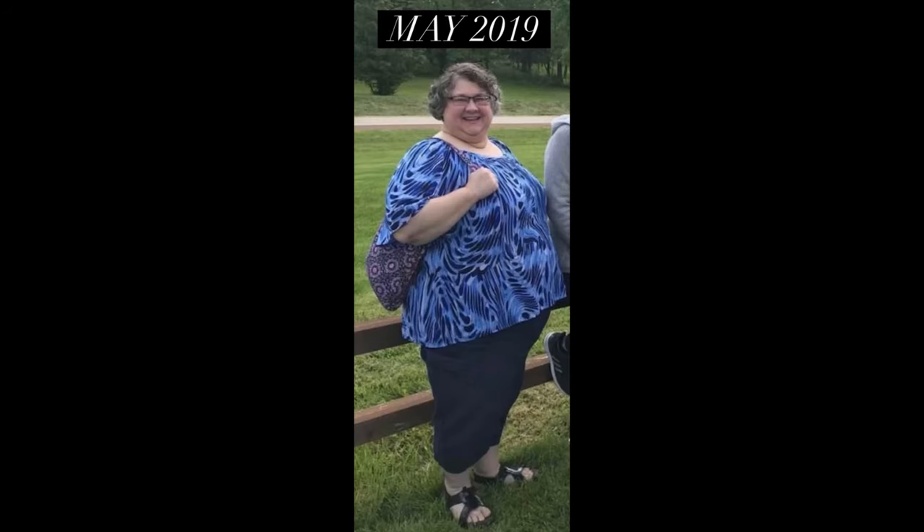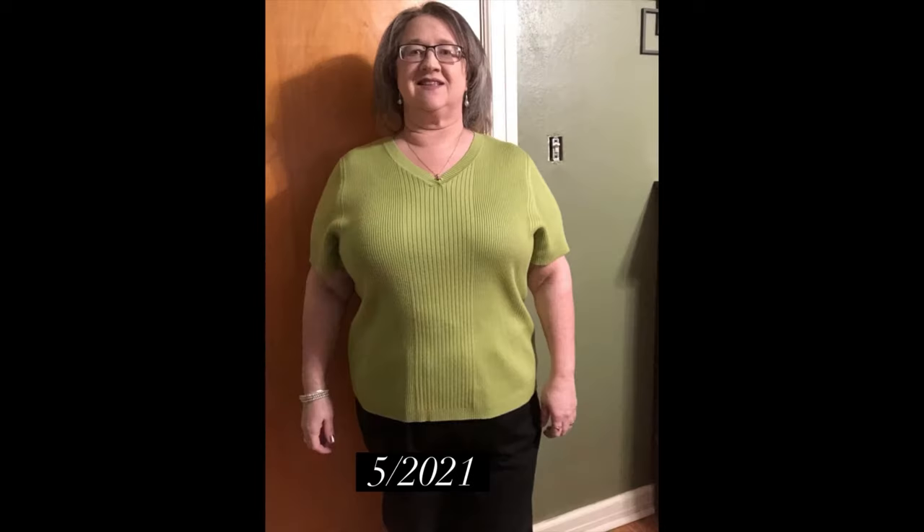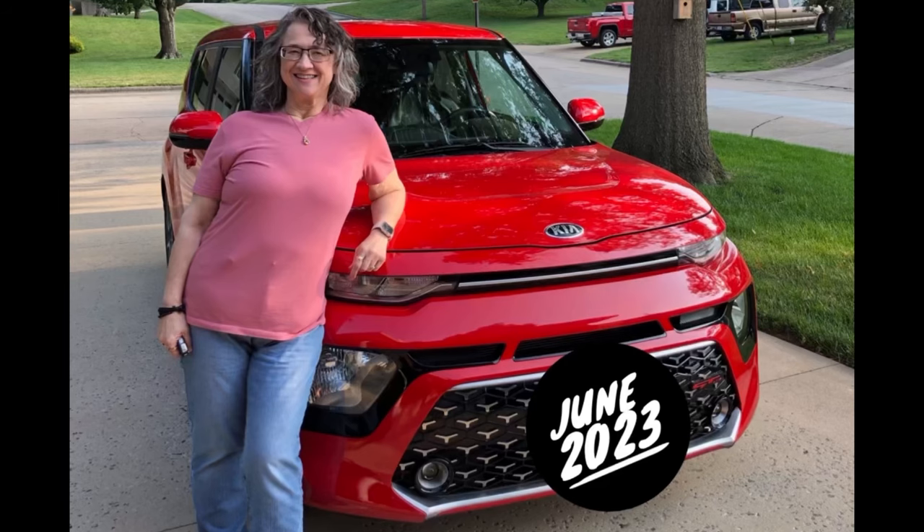Hi, this is Terry and I've lost 180 pounds with keto carnivore and counting calories. Don't forget to click that like button and look at the description of this video — I have all kinds of links, and on my home page you'll see a bunch of playlists for how I lost my weight. Thank you for watching, I appreciate you.